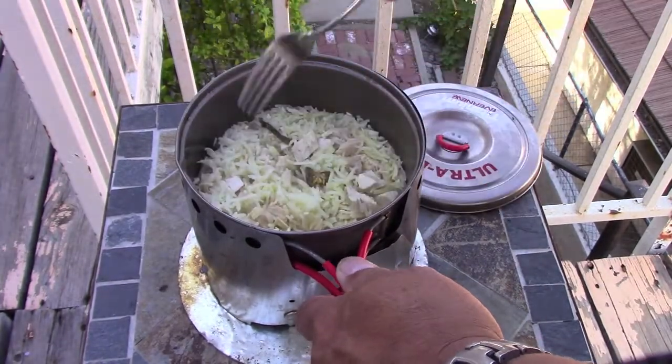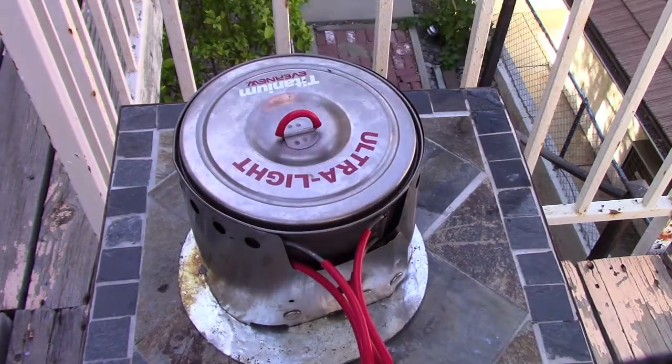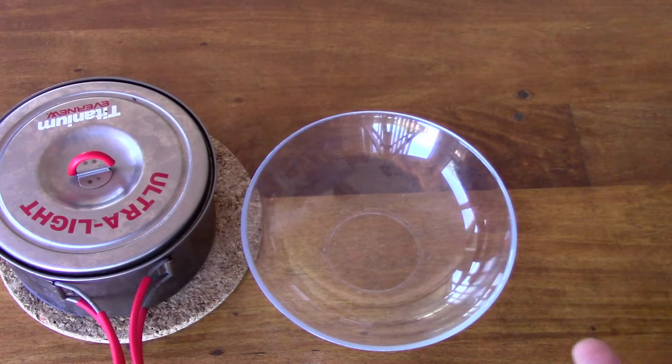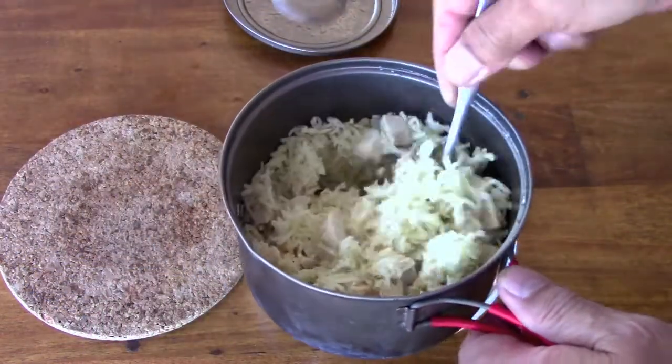The water level's down to the thickness of the rice, so I put the stove out and we're just gonna let it set for about 10 minutes. Really, the key to making rice is letting it set. Once you know how to make basic rice, you can start making all kinds of one-dish meals.